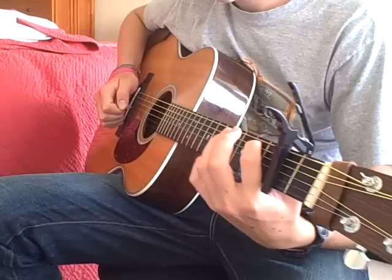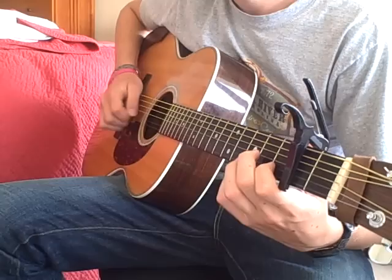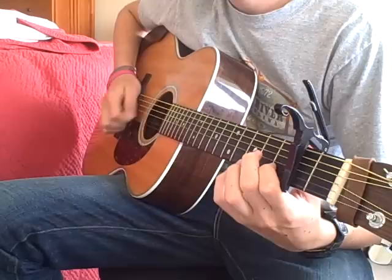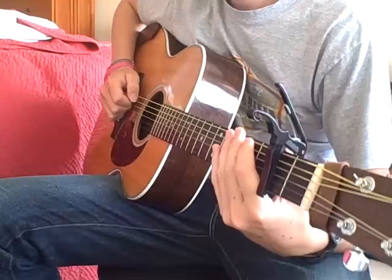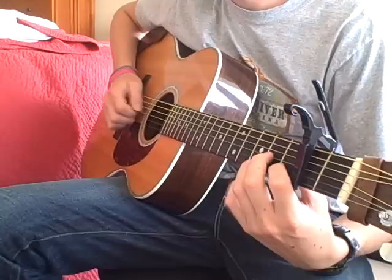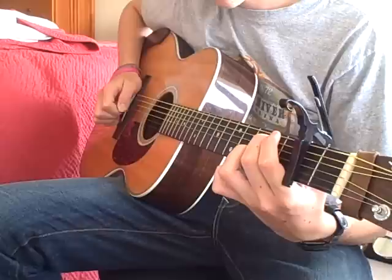Then here comes another riff — you can do anything here, but here's one. It's kind of a fun one. The rhythm player will pause for you to do your riff there. Just keep your pointer finger down the whole time. Then you do the cross-picking thing again, but you're coming to the end of the B section, so now you're gonna go up to the third fret.